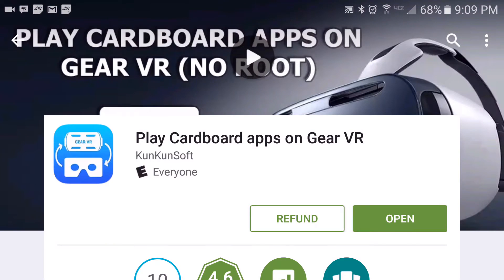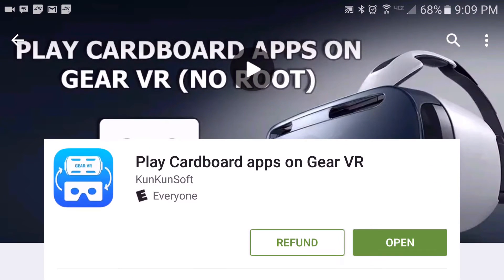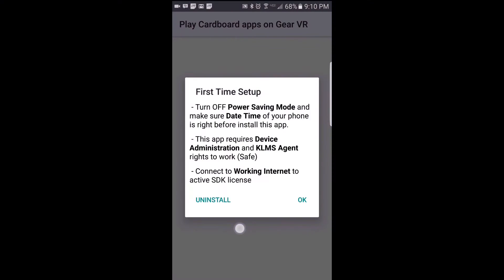So once you have the app downloaded and installed on your phone, go ahead and tap Open or just run the shortcut itself. It should take you to the first-time setup screen, so go ahead and read through this information and then tap on OK.